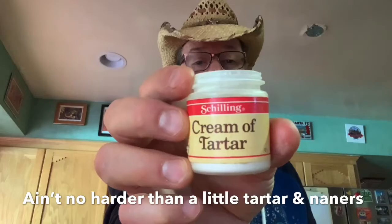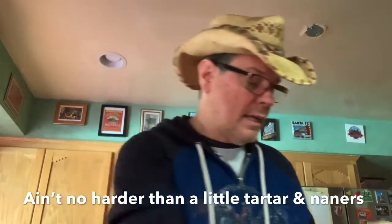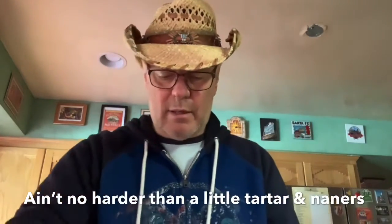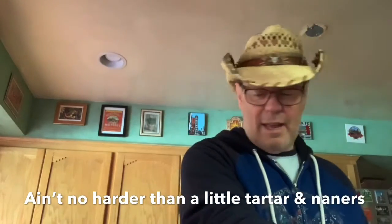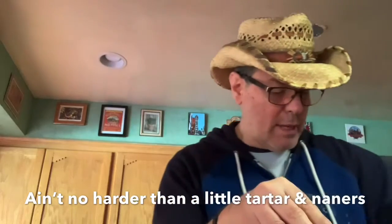Cream of tartar. I'm gonna do like a quarter teaspoon. I don't want a lot of that in there. Get a little bit and put that in there. That smells so good.